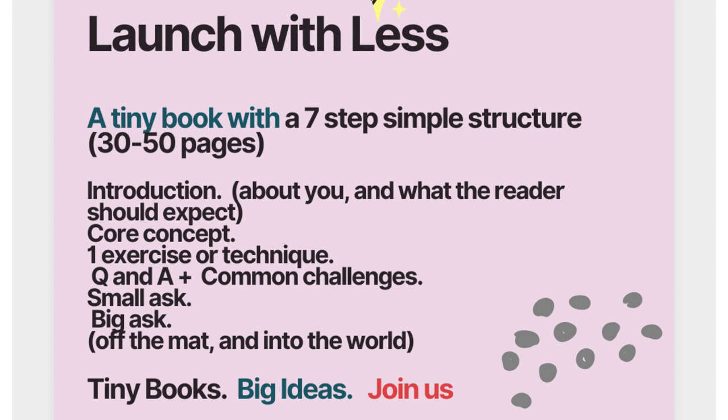Launch It With Less is the ideal way to start your tiny self-publishing career. It's a tiny book with a seven-step simple structure, and it can be finished in under 50 pages — I recommend 30 to 50 pages.